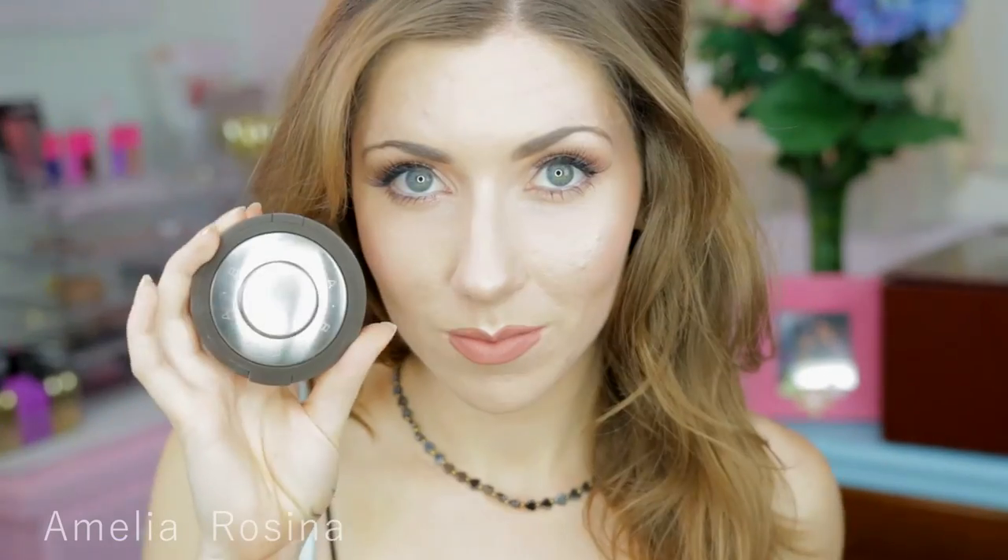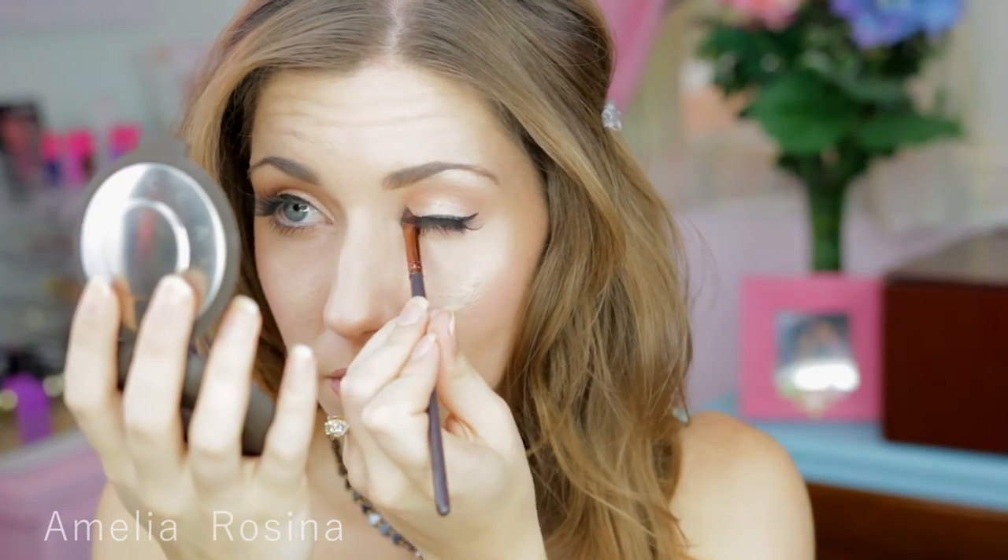I'm going to fix up my hair a bit. Then taking my Champagne Pop again, I'm going to put it in my inner corners of my eye to make them pop even more. I will find any excuse to use this highlighter.